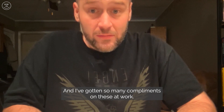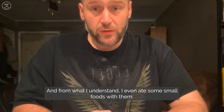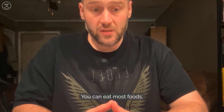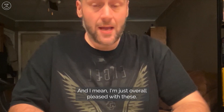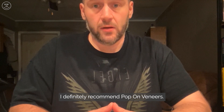I've gotten so many compliments on these at work. I've even eaten some foods with them — as long as you clean them, they work pretty well. You can eat most foods. It's definitely a little weird getting used to, but you can get used to it. I'm overall very pleased and definitely recommend Pop-On Veneers.